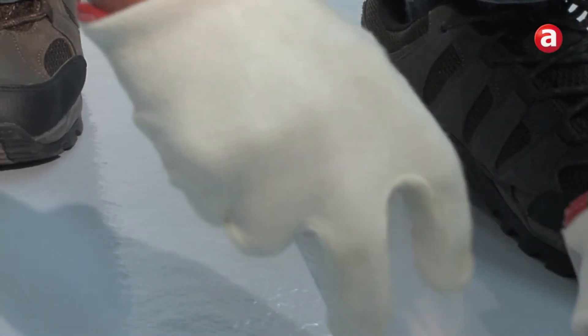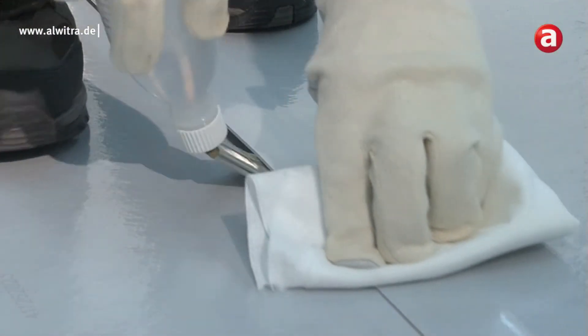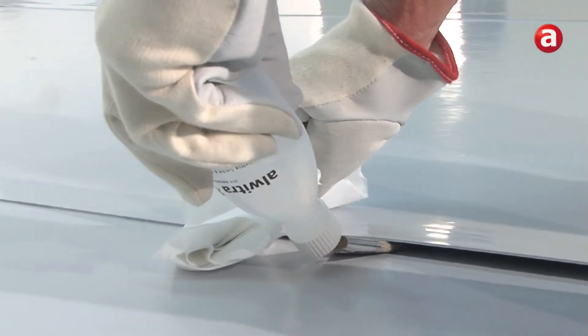By using the Alvitra brush bottle, 2 to 3 meters of seam per minute can be welded. By slightly squeezing the brush bottle, the angled flat brush applies an even layer of welding agent onto the contact surfaces.